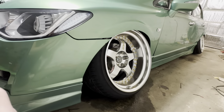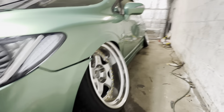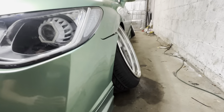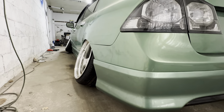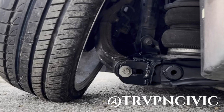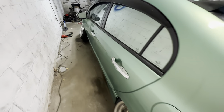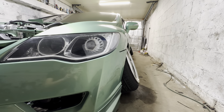Been through a couple sets of wheels, currently on Work Meister S1 three-piece, 18 by 9.5 negative 22 offset. This is my fitment with no spacers. I might end up extending the rear trailing arm — like someone I saw on Instagram's trap and civic account — to get more camber and bring the wheel out more from the bottom. I want to match the rear camber to the front: 22 in the front, 18 in the rear.